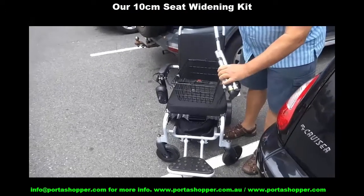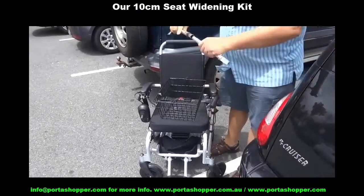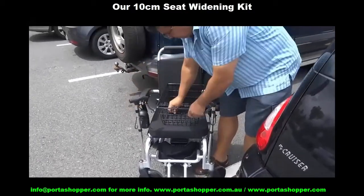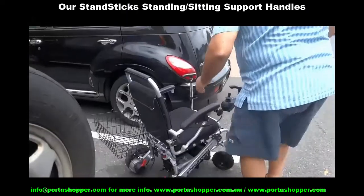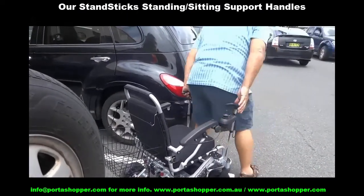If you have balance issues getting into and out of a wheelchair, have you found another model that ships with two adjustable walking sticks with machined aluminium tips that slot into the caster brackets, so you have two sturdy support handles you can grab onto when getting up or sitting down?